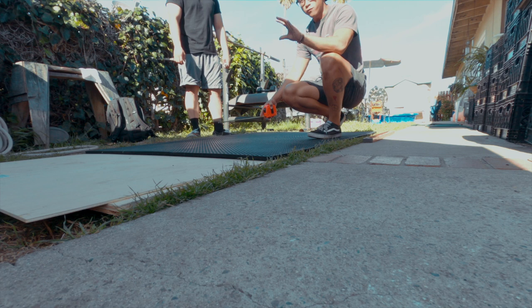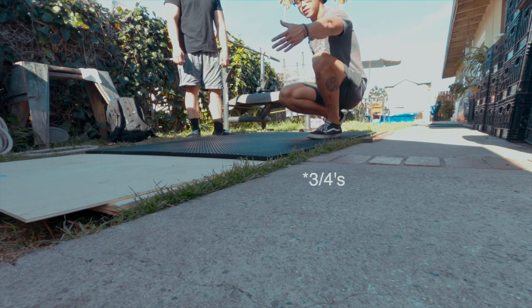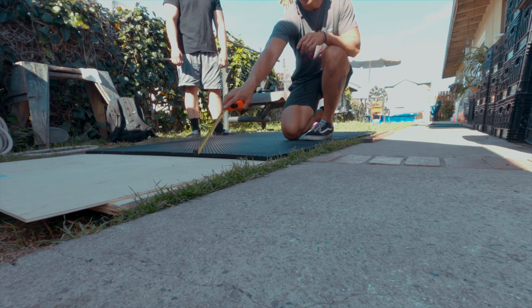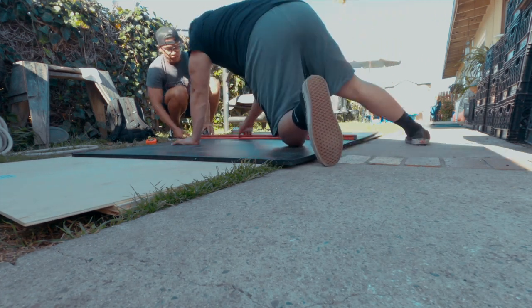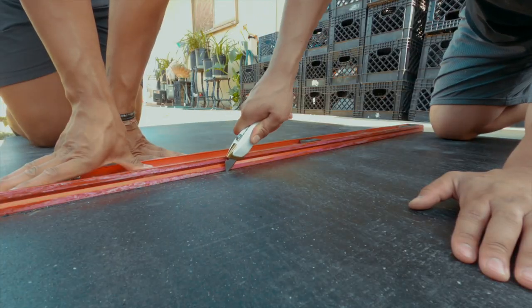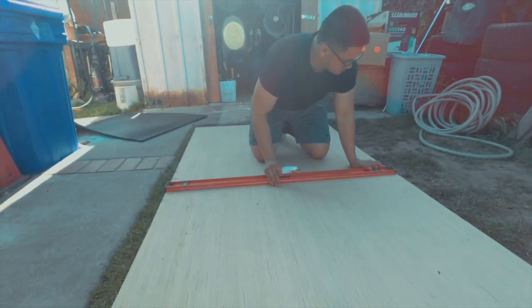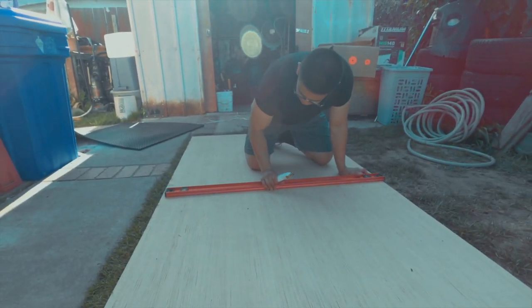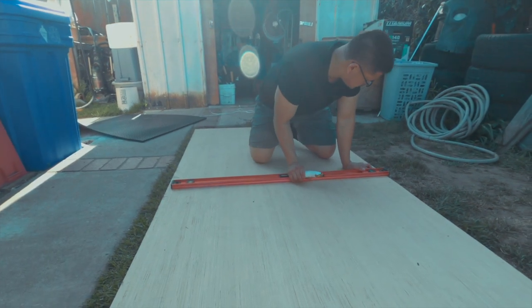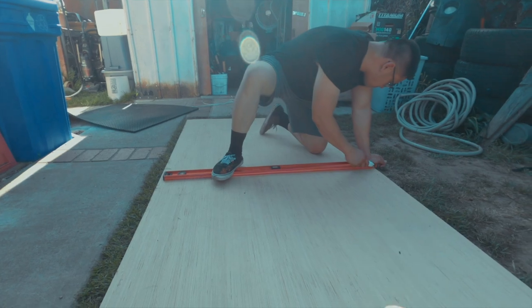The horse stall mat is four feet by six feet, so we're going to cut it in half so that we can use it on each end of the four foot by eight foot platform. This nicer piece of plywood is going to be the platform that we stand on. So what we're going to do is cut it in half and make it a four foot by four foot platform to stand on.